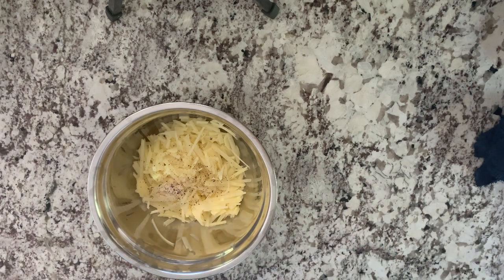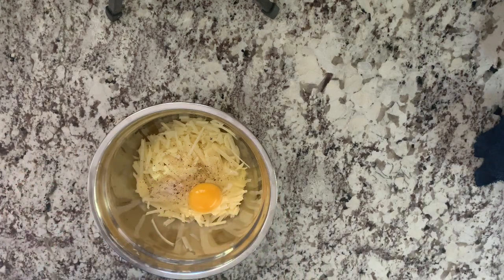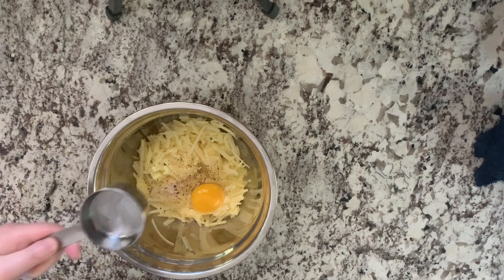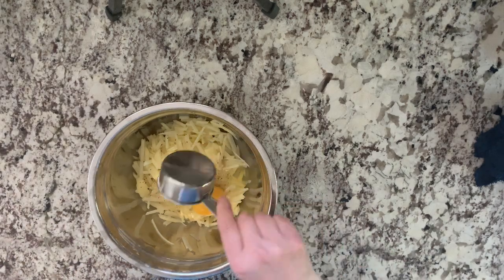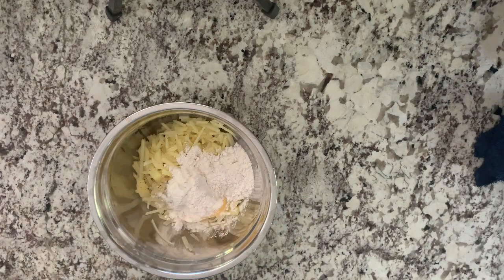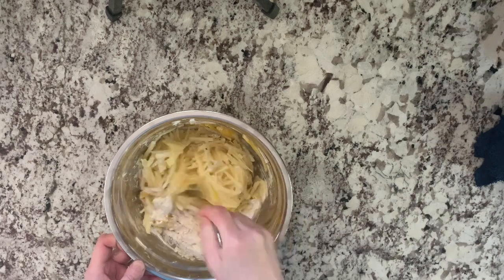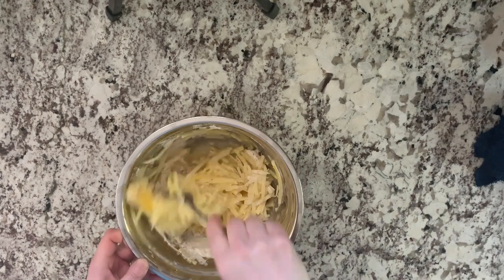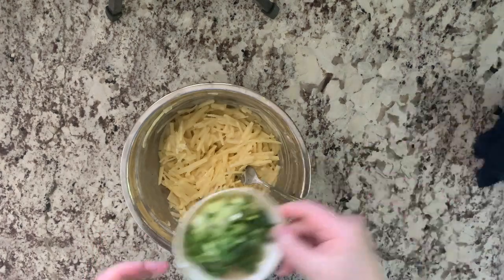Add ground black pepper, one large egg, one third cup of water, and one third cup of oil. Mix the oil in, then add the green onion.